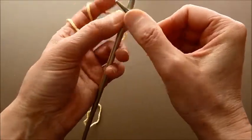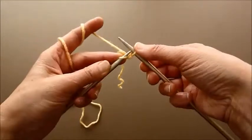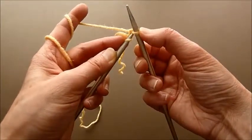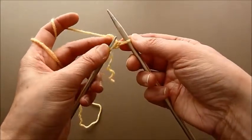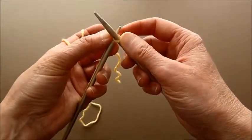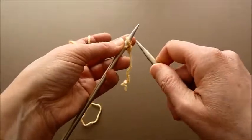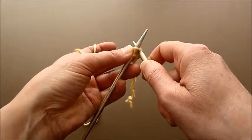Then place it — you need to go from this side, not this way. You need to go from this side and place it onto the needle. Make the loop a little bigger if needed, then place it from here onto the needle and tighten it up a little bit. Again, knitwise insert the needle.